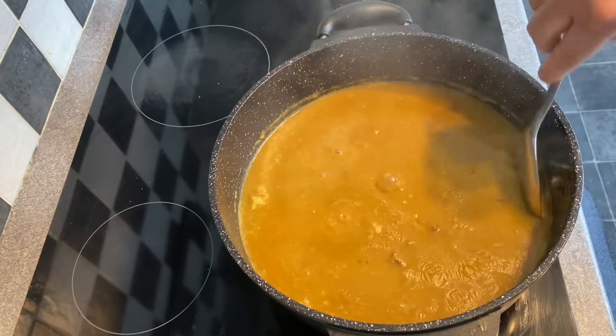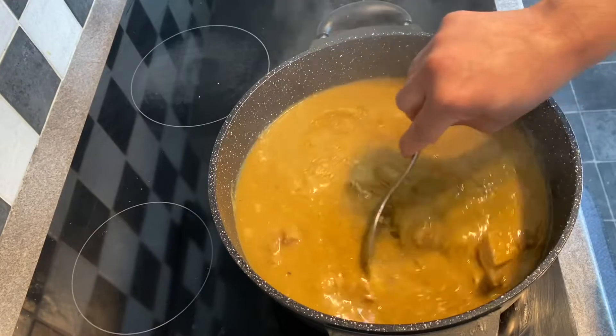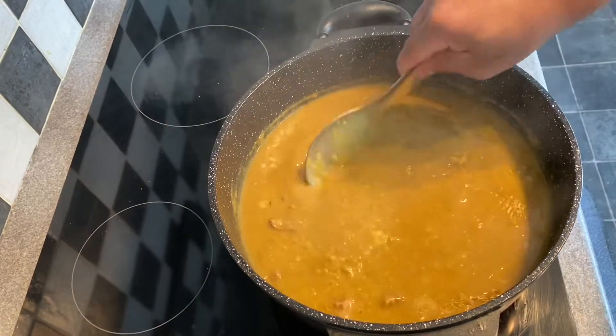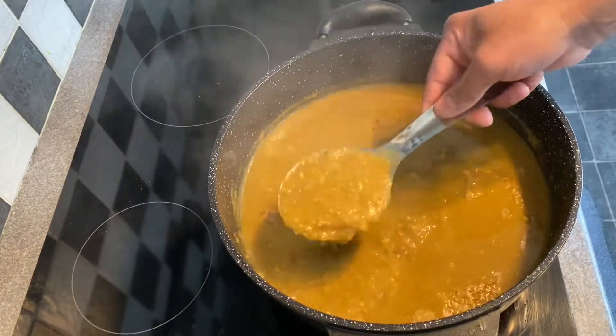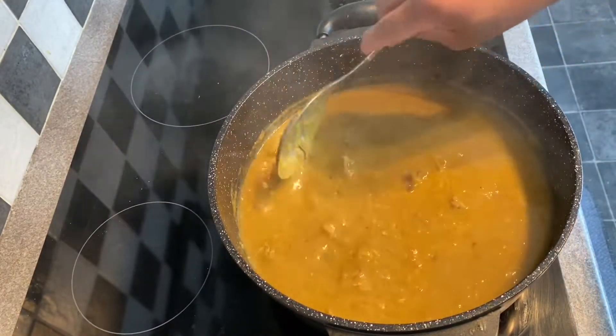While we are eating, we can add a cup of water. This is the meaning of our family recipe.